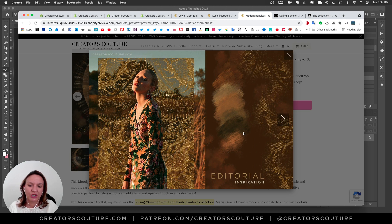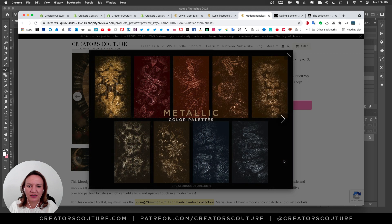Here's one of the brushes used with the metallic mixer brush settings, creating this lace around a girl — just to show you how you can do it in a very modern editorial sort of way. Over here on the right we have the color palettes, very earthy. You can see this subtle brocade brush, and I also included metallic deep metallic color palettes for some fun.